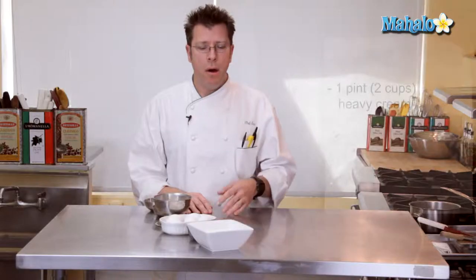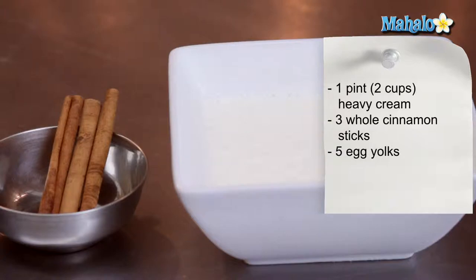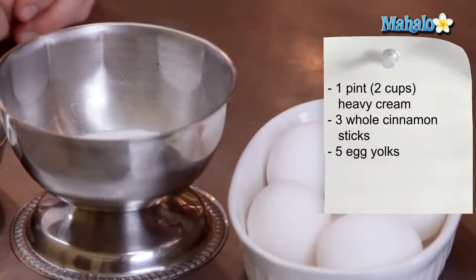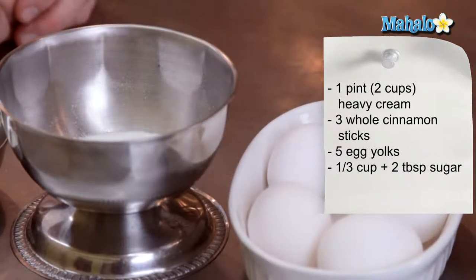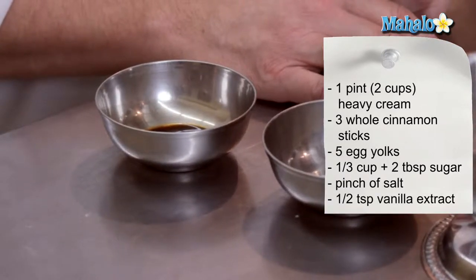The ingredients we'll need for our cinnamon crème brûlée are two cups, also known as one pint, of heavy cream, three whole cinnamon sticks, five egg yolks, a third of a cup plus two tablespoons of granulated sugar, a little pinch of salt, and half a teaspoon of vanilla extract.